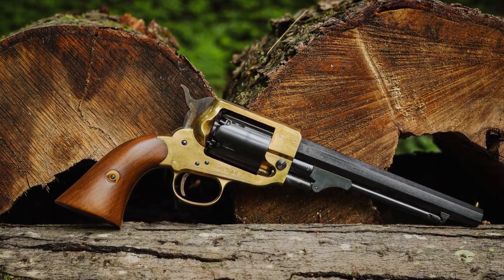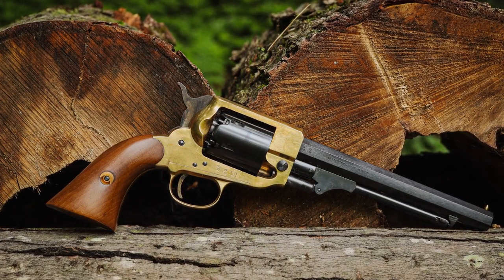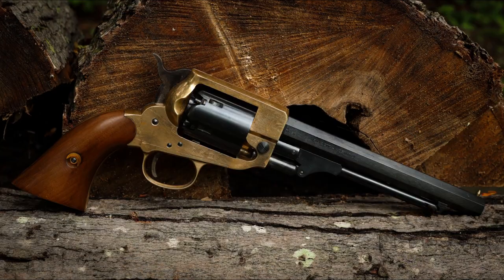The Pietta Spiller and Burr has one major problem though, and that is that they are nowhere to be found at the time of this video. It seems as though Pietta only makes limited runs of these, and as best as I can tell they haven't produced them since about 2020, and I have no idea when they might make another batch. So if you want one right now, you'll probably have to keep an eye out for a used one.